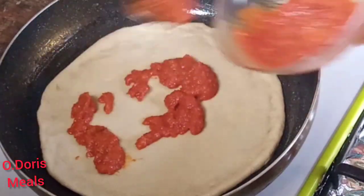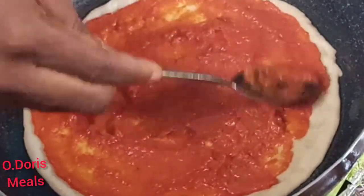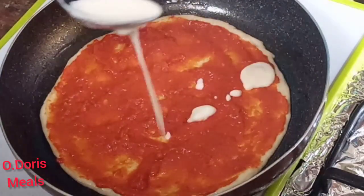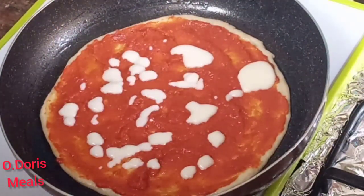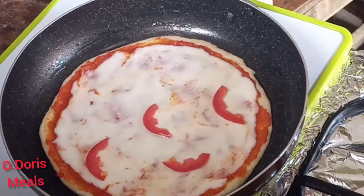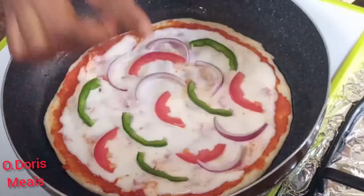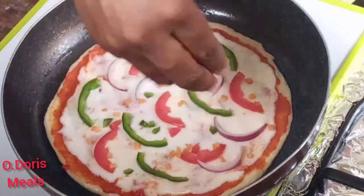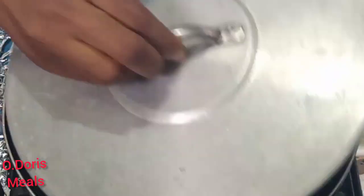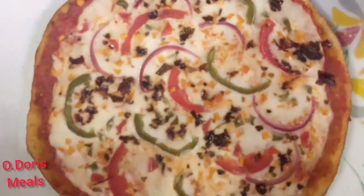Gently spread the sauce around the dough. The great thing about making your own sauce is that you're sure of the ingredients — 100% organic. Look at the cream, it looks so beautiful and delicious. Prepare your sauce like this instead of using cheese or mayonnaise, which can have loads of salt. If you must use cheese, look for one that has low calories. I garnished my pizza with slices of green pepper, tomatoes, onions, a sprinkle of carrots, and black pepper. Place it on a burner on low heat, and after 15 minutes your pizza should be ready. It tastes really amazing!